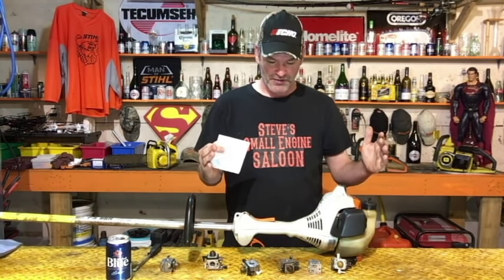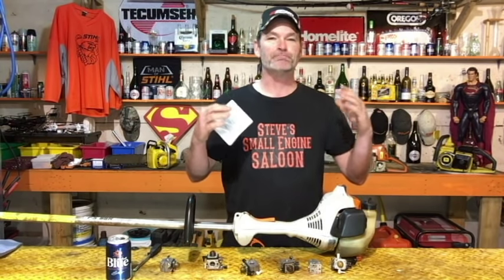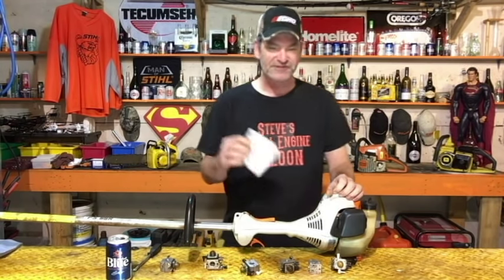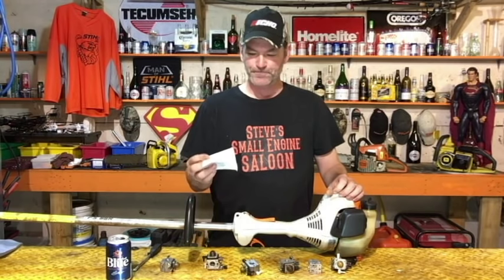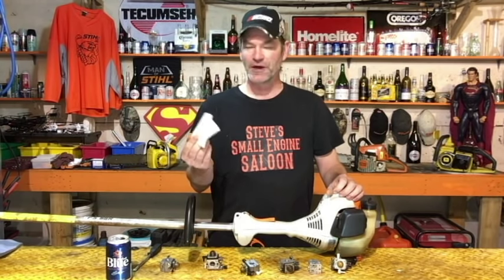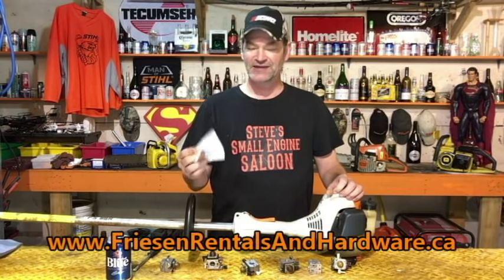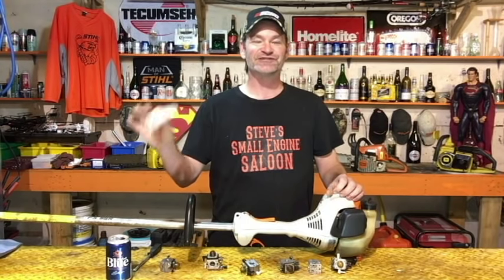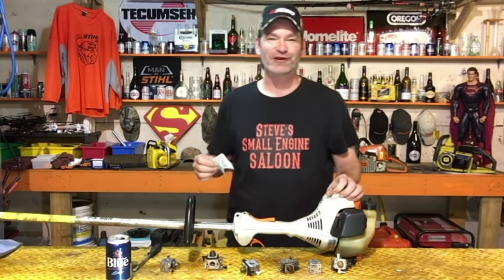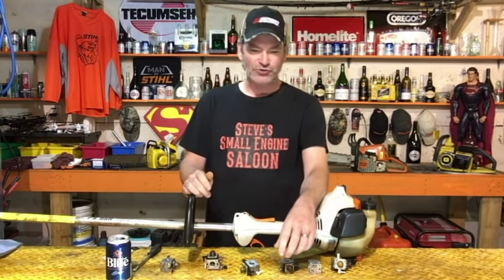I'm going to concentrate on this unit right here — I chose this one because there are millions of these things out there. This is a Zama carburetor, so you're going to need a Zama carburetor repair kit, the RB-100. I actually had to run down this morning to Freezing Rentals and Hardware in Cedar, British Columbia, Canada. I told Dave what I was doing and he said to take it and donate it to the cause — thank you very much Dave, Steve's Small Engine Saloon appreciates that.